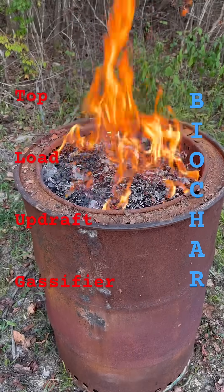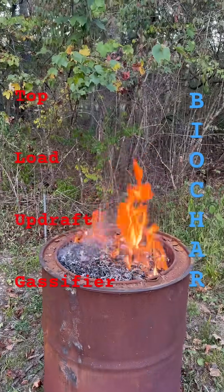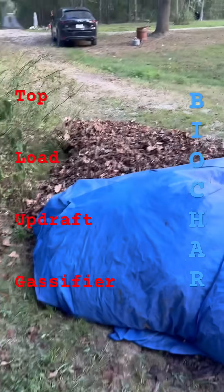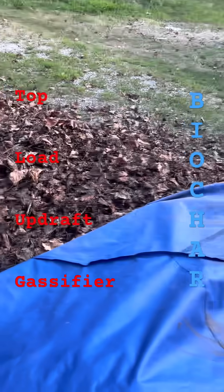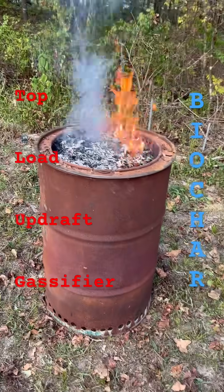I like doing it this way because this actually fixes the carbon, and as you can see it's a mostly smokeless burn. These leaves aren't fully dry — we've had some wet weather earlier this week — but they're dry enough. Whenever I don't have dry biomass, I actually like to use my top-loading updraft gasifier.